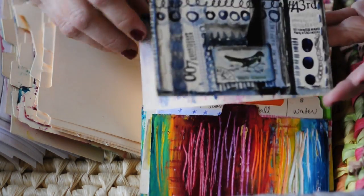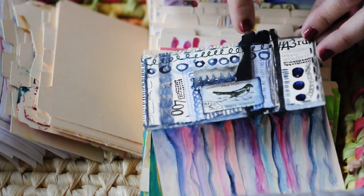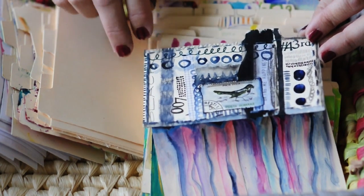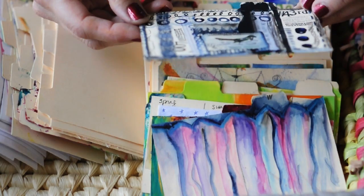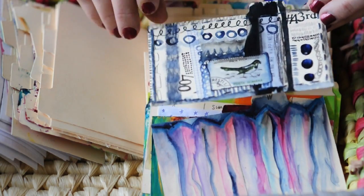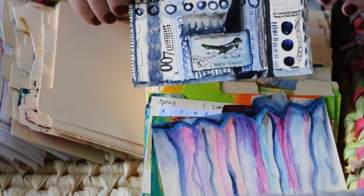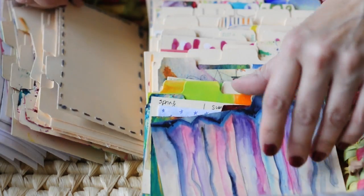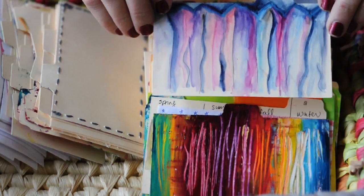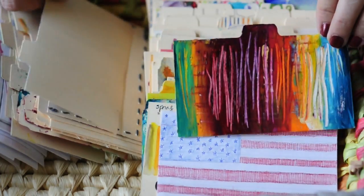This is a collage — the idea for this one, I think there's an article about it in one of the zines. I tried to include as many mediums as I possibly could — there's even an embroidery stitch over here, and a different stitch over here. So I tried to use a lot of different mediums. This — I was trying to make a curtain. I don't know if that was successful.